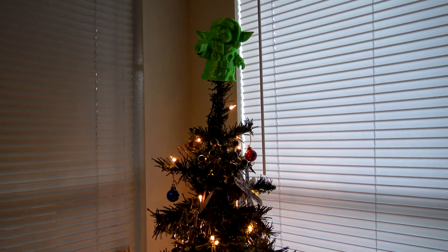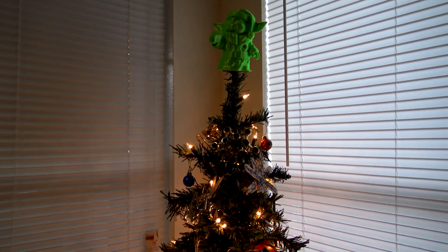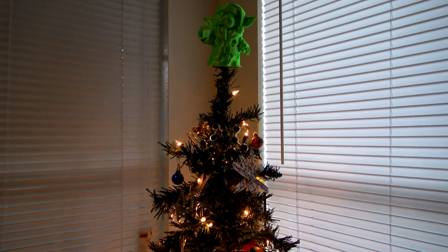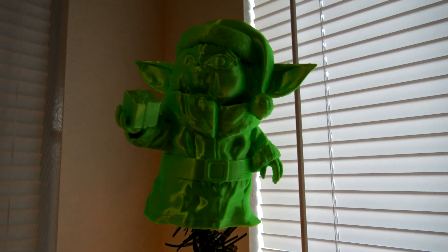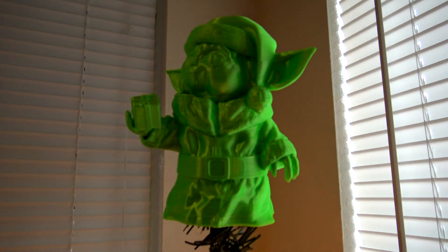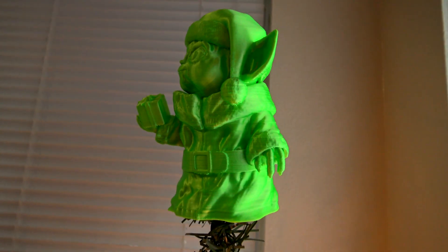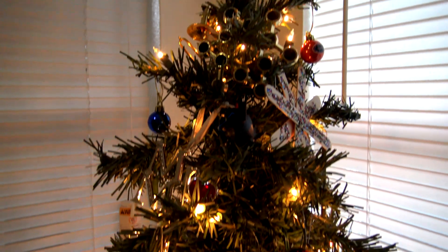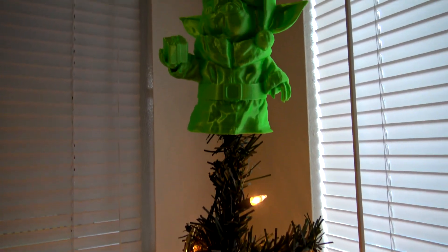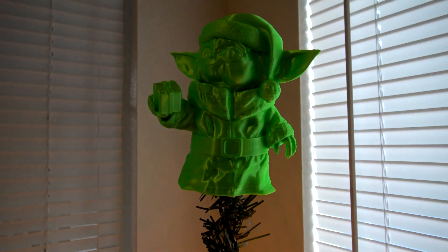So thank you all for watching, and I hope you learned just how easy it is to turn any 3D model into a Christmas tree topper using MeshMixer. I have a link to DMAG24's Baby Yoda in the description if you want to give it a try yourself. I also have links to the 3D printers and filament I used. Thank you to my Patrons for helping support the channel — I'm looking forward to an awesome 2020. If you would like to give the Christmas gift which keeps on giving, become a Patron at patreon.com/hoffmanengineering. Not only do you get special perks, but your support helps keep this channel going. I hope you all have a happy holidays, and I'll see you all next time.